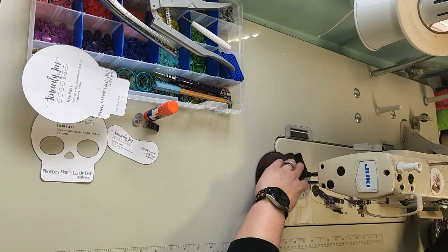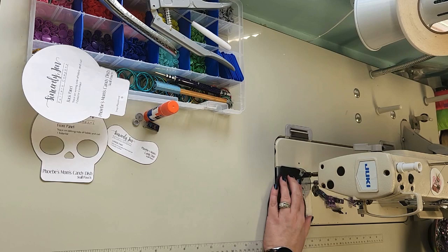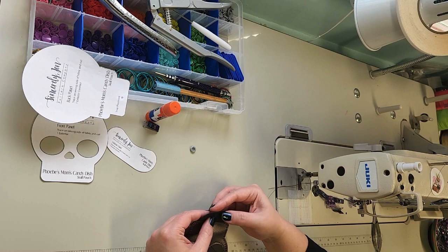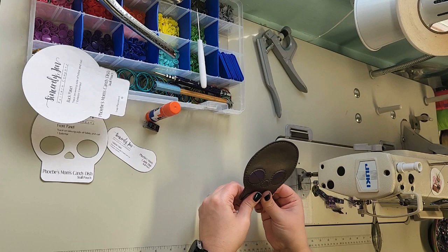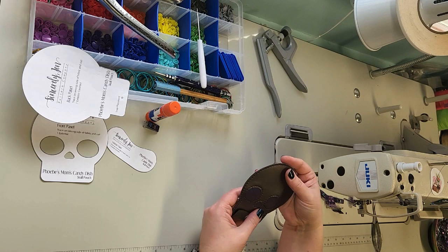When you get back to where you started, you'll backstitch a couple stitches to secure. We're just going to install the snap in the other opening. Flip your flap up and snap the snap in place — and that is like the cutest thing ever, this is my favorite for sure. If you want it to be a key chain, just install an eyelet and then install a key ring through the eyelet. And that is your completed Phoebe's Mom's Candy Dish Skull Pouch.